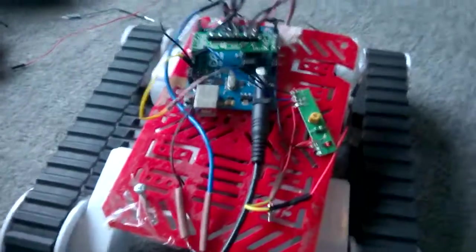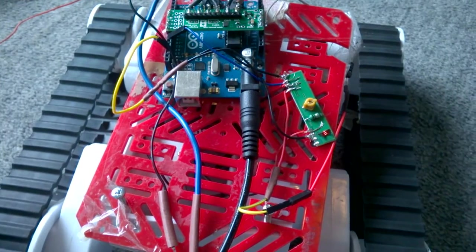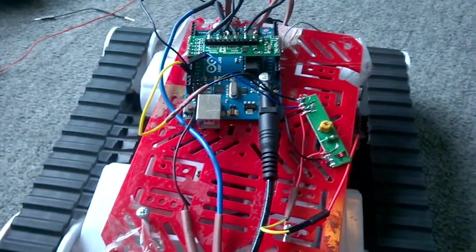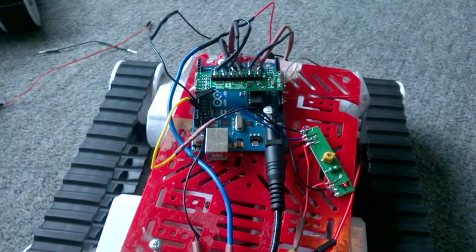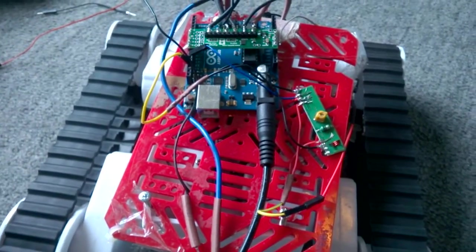Over here we have the robot, and it's just got an RF receiver. And that's it really — a nice straightforward robot, just got a motor driver on the front, with a beautiful little receiver.